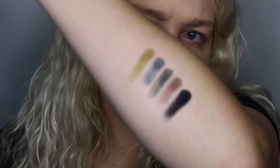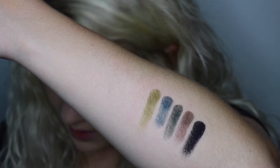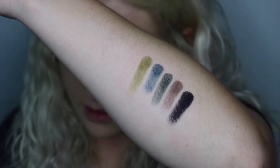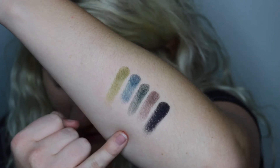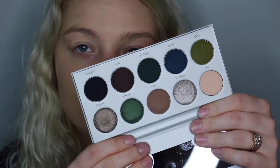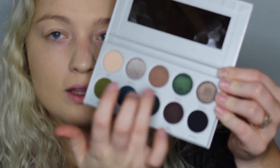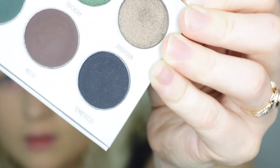Here is the bottom row, and I believe these swatched wonderfully. The first four are mattes, and this last one is a matte but it does have some flecks in it — almost like a blue, green, or even purple tone shimmer. This black shade is matte but does have some flecks of blue, green, or purple shimmer in it. The names are Potion, Busted, Inside Job, Mojo, and Temptress. This palette has a total of six matte shades, and these others are considered shimmers.